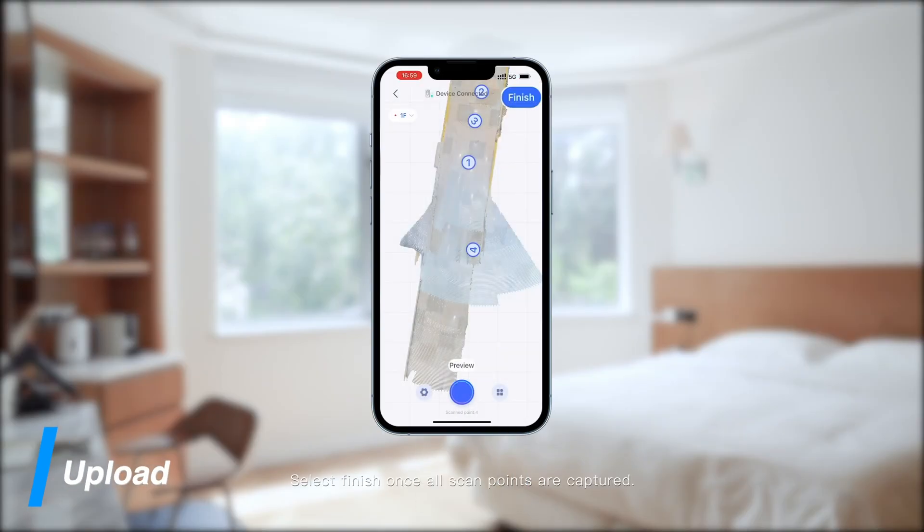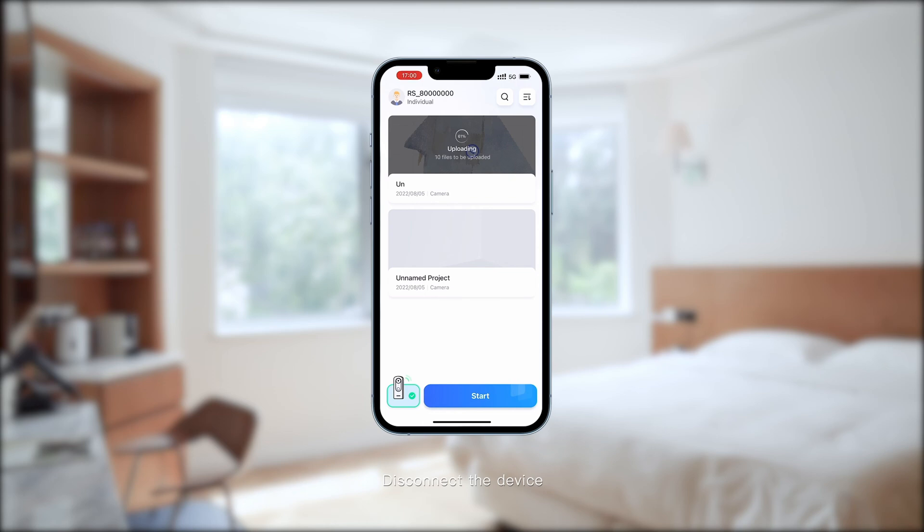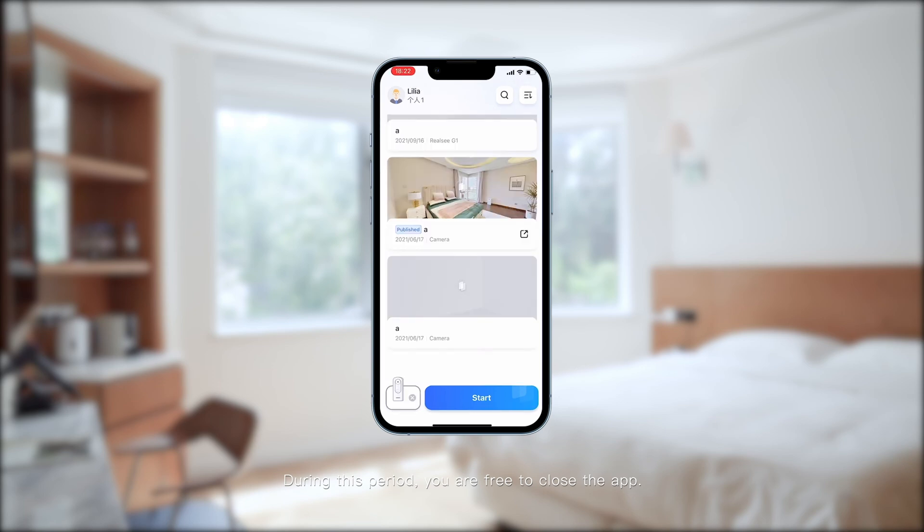Select finish once all scan points are captured. Disconnect the device and access Wi-Fi or a local network to upload. After uploading, the system will process the scan. During this period, you are free to close the app.